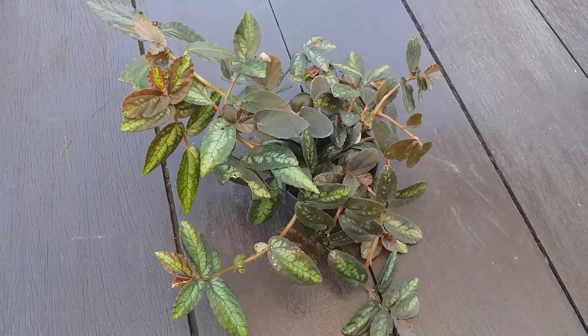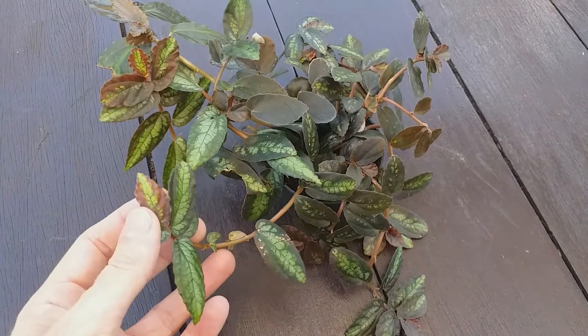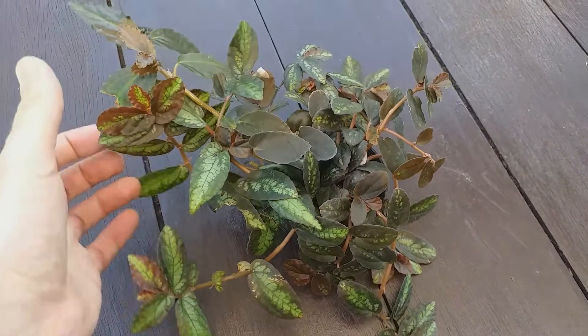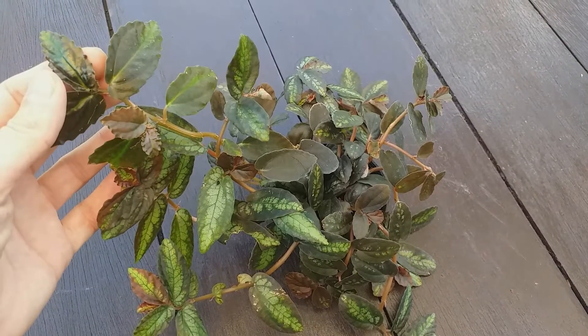As with most creepers, it is a fast growing plant but it usually becomes bushy rather than long. The stems branch frequently and stem lengths of 40–60 cm are most common.